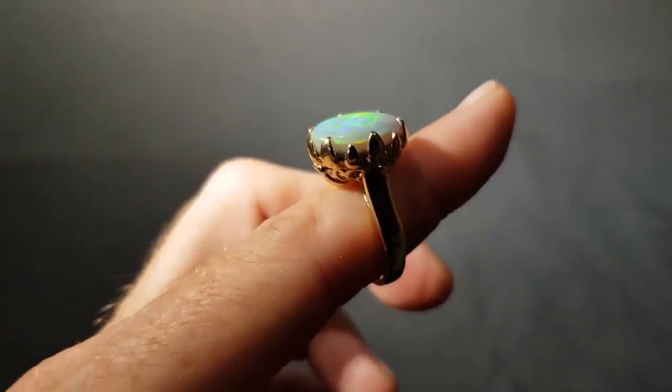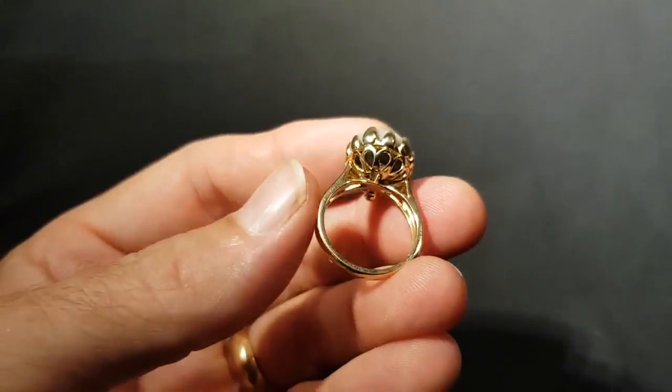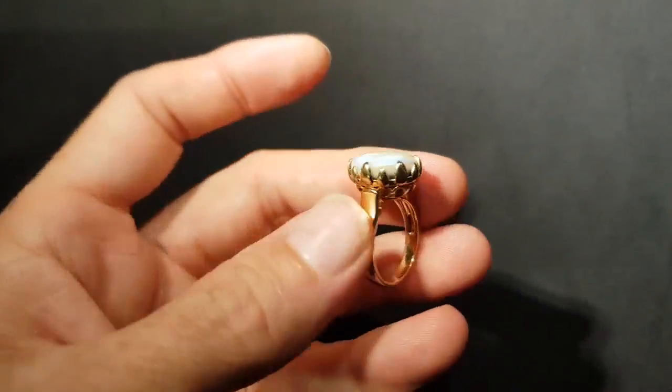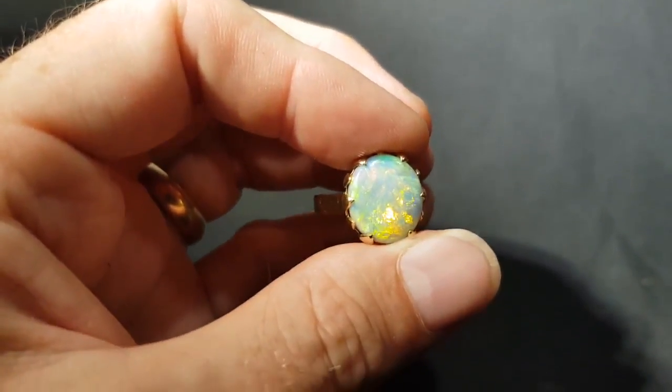Great setting — it's like a flower claw crown setting. 18 carat yellow gold. Good weight, lots of weight there. Good fire. Very special.